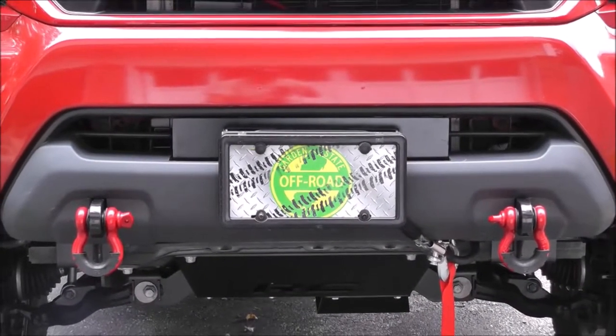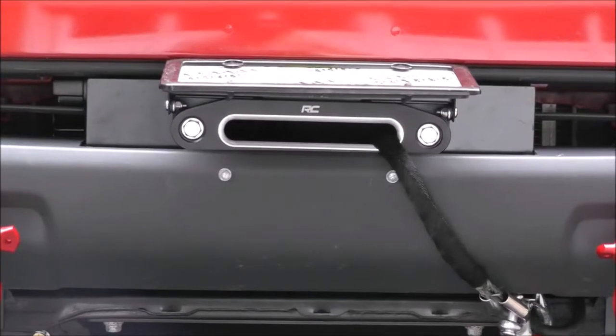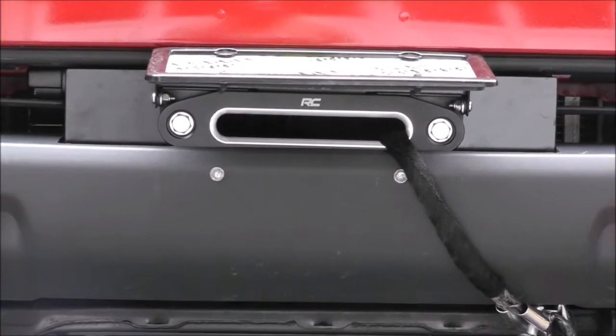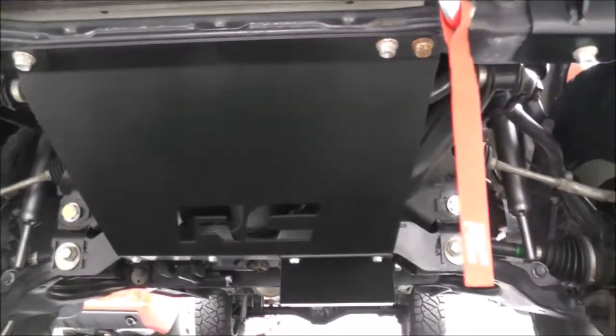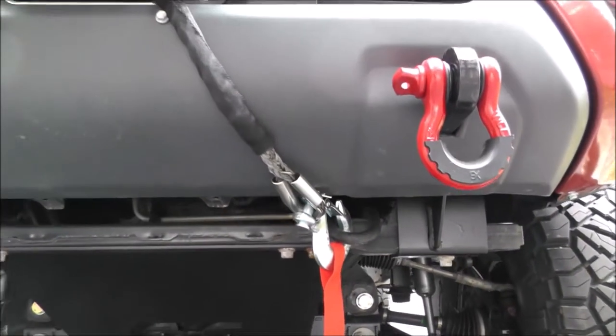Welcome to Garden State Off-Road and this episode's product spotlight on Hidden Winch Mount Specialists' Tacoma Hidden Winch Mount and Rough Country's 9,500 lb Pro Series Winch with Synthetic Rope.